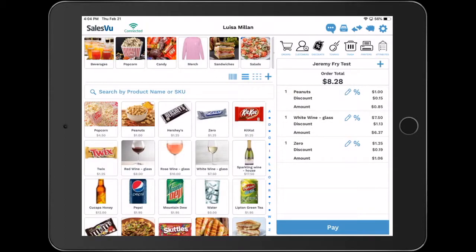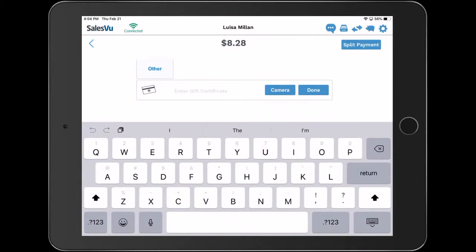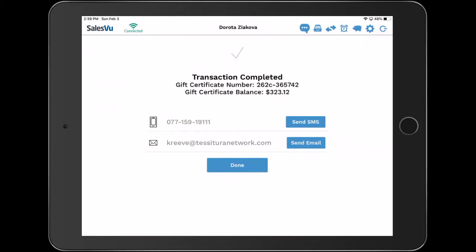Once you touch and pay you'll see the payment screen. This is the third part of the integration with Tessitura — redeem all your existing Tessitura gift certificates with the SalesView POS app. Once the transaction has been completed you can check the gift certificate number and the balance. You can also print a receipt or send it by text or email.